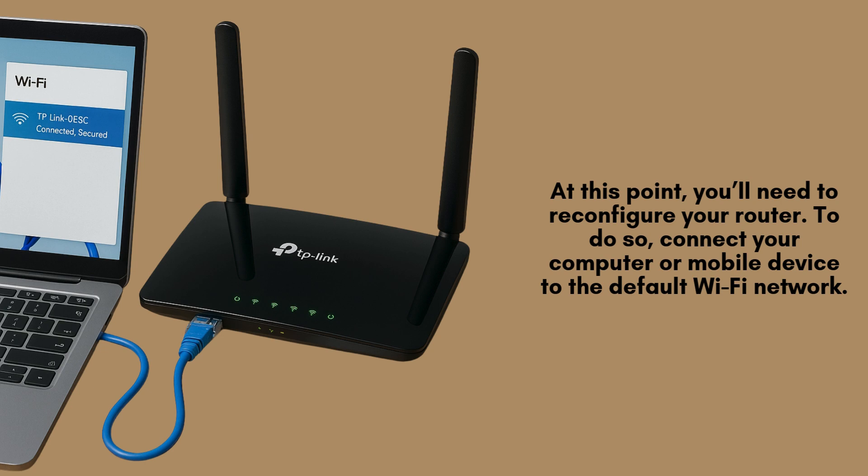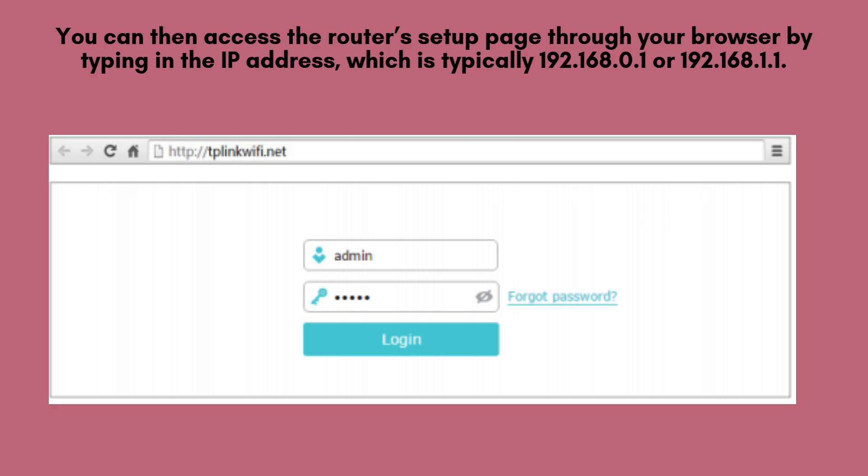At this point, you'll need to reconfigure your router. Connect your computer or mobile device to the default Wi-Fi network, which should be listed on the label at the bottom of the router. You can then access the router's setup page through your browser by typing in the IP address, which is typically 192.168.0.1 or 192.168.1.1.